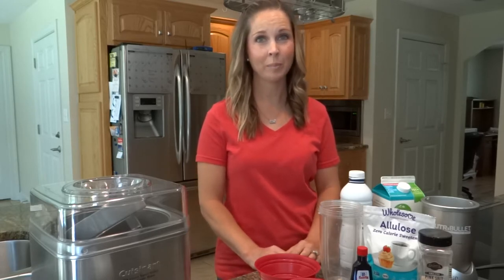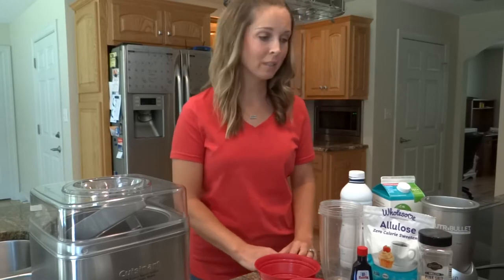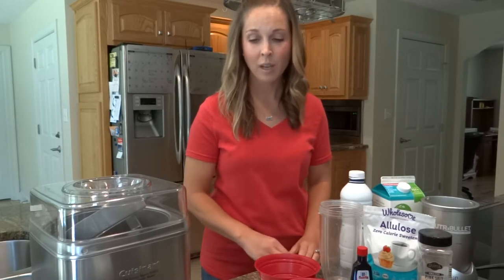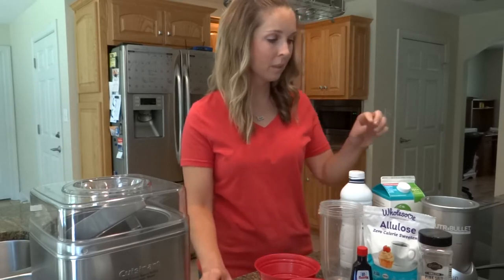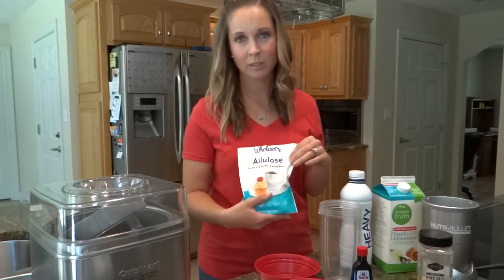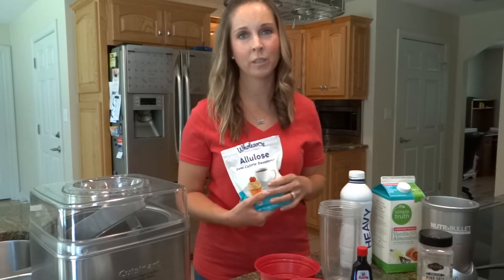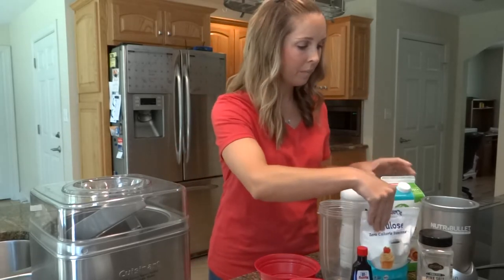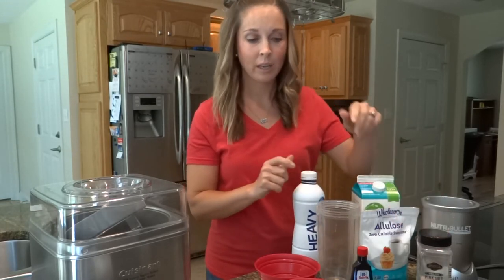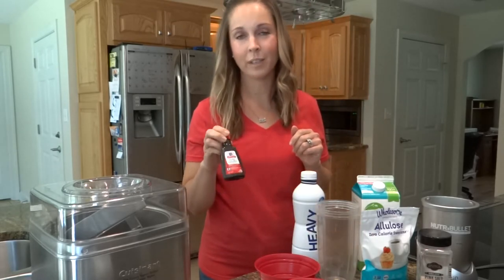Hey guys, today I wanted to show you how quick and easy you can make keto ice cream. It's one of our favorite summer treats and making it yourself at home is so simple — it's a lot cheaper than buying the prepackaged stuff from the store. Most of these ingredients you probably already have. Today we're going to use egg yolks, the keto sweetener of your choice — the recipe calls for allulose, but I've also used monk fruit and swerve, any sweetener will work. I've got unsweetened almond milk, heavy cream, and a little bit of pink salt.